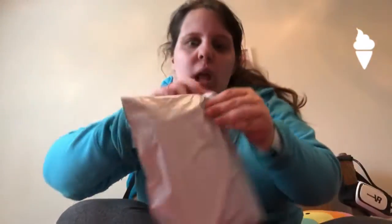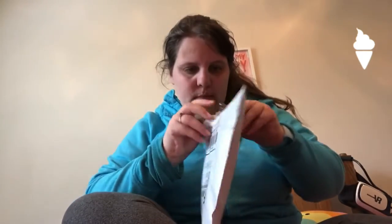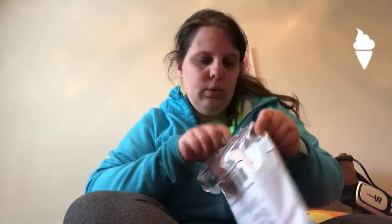I need to open Superman. There we go. Okay, so what we have...